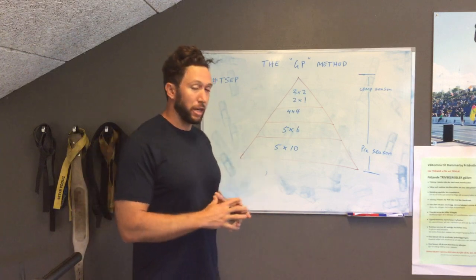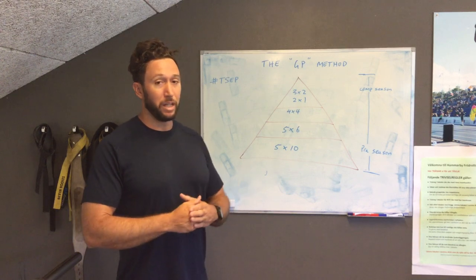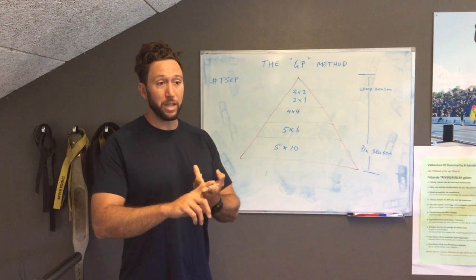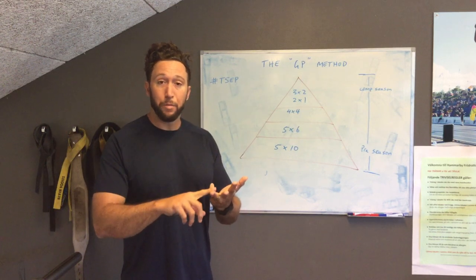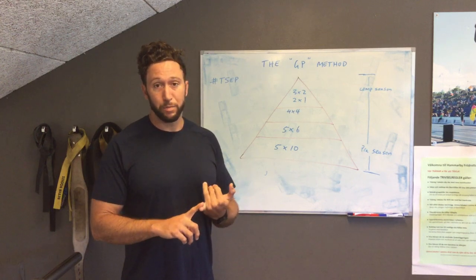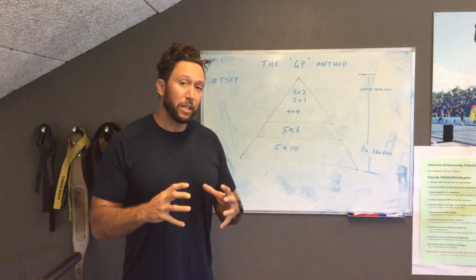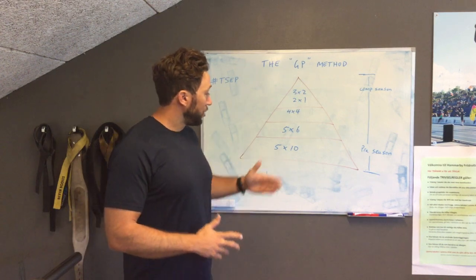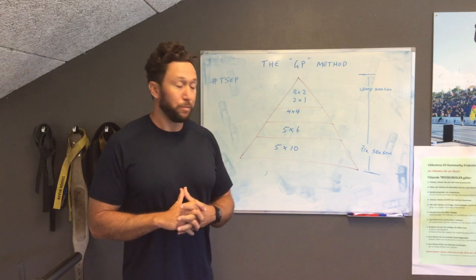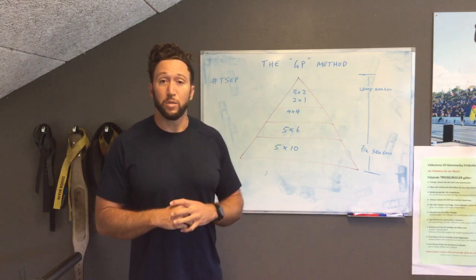Now if you see this triangle, the easiest way to put a season together is to begin with preseason. If we're choosing four exercises — say for example cleans, squats, bench, and incline bench — the guideline is to be doing five sets of 10 reps at a low percentage of your maximum. Building a good preseason base that might last for six weeks, for example.